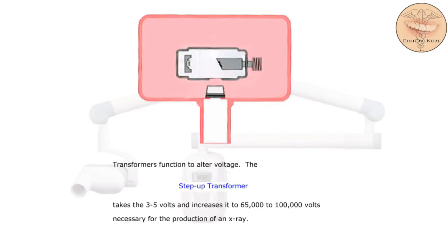Transformers function to alter voltage. The step-up transformer takes 3 to 5 volts and increases it to 65,000 to 100,000 volts necessary for the production of an x-ray. The step-up transformer is located here.